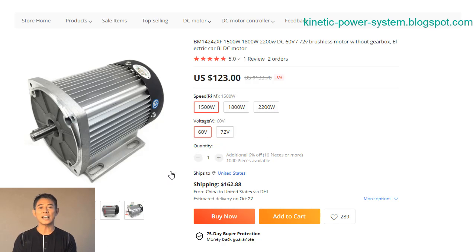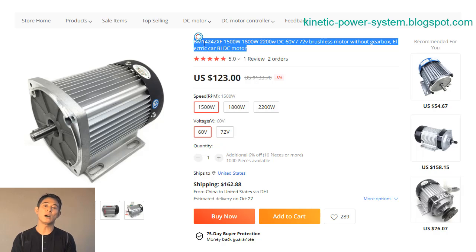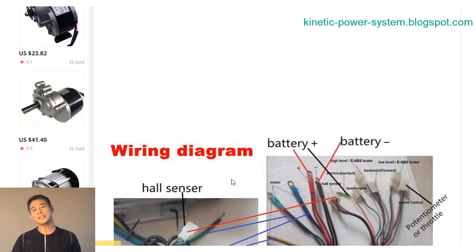A brushless motor cannot work without a controller. The controller is what regulates the flow of electricity to the motor. Without a controller, the brushless motor would be unable to start or stop.